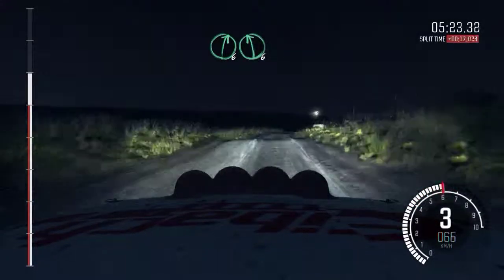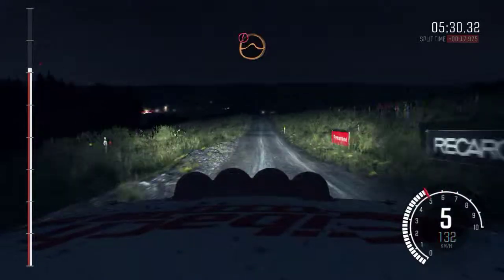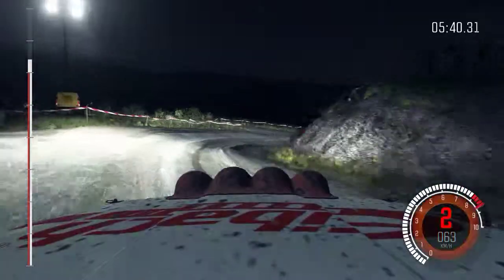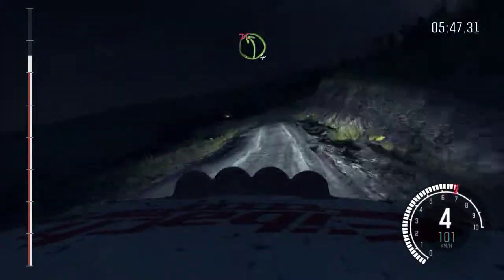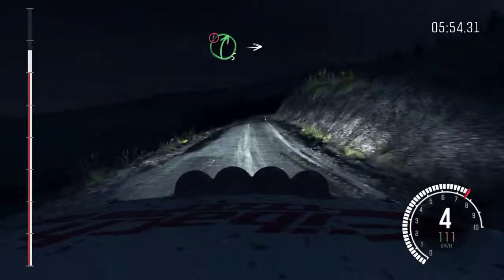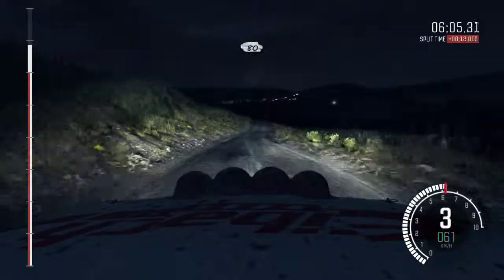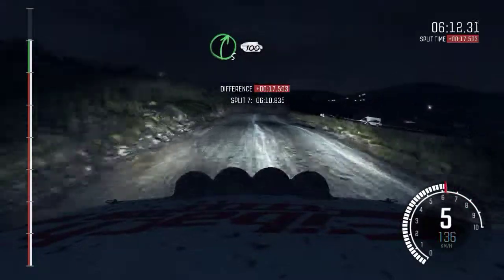Right 6, left 6, past junction. Into right 6, half long, don't cut. Into right 6, half long, 80. Into right 6, half long, 80. And caution, right 5, long, into turn hairpin left. 80. Keep left over crest. Keep mid, over crest, 80. Right 5, long, past junction. 100, past lay-by.